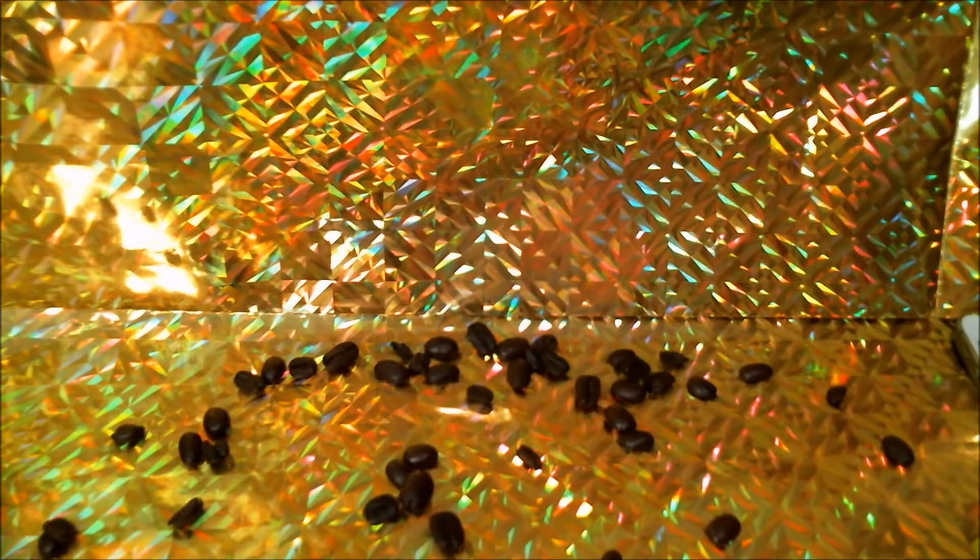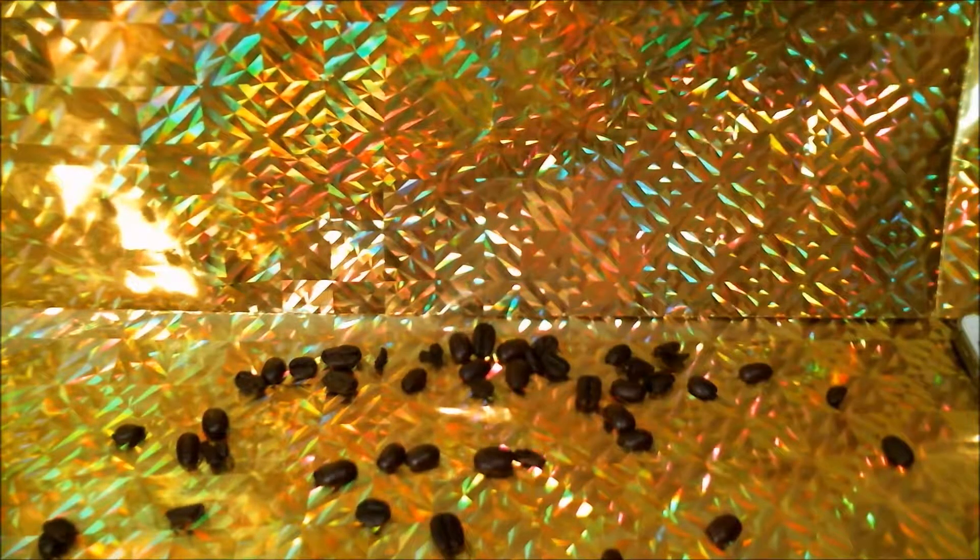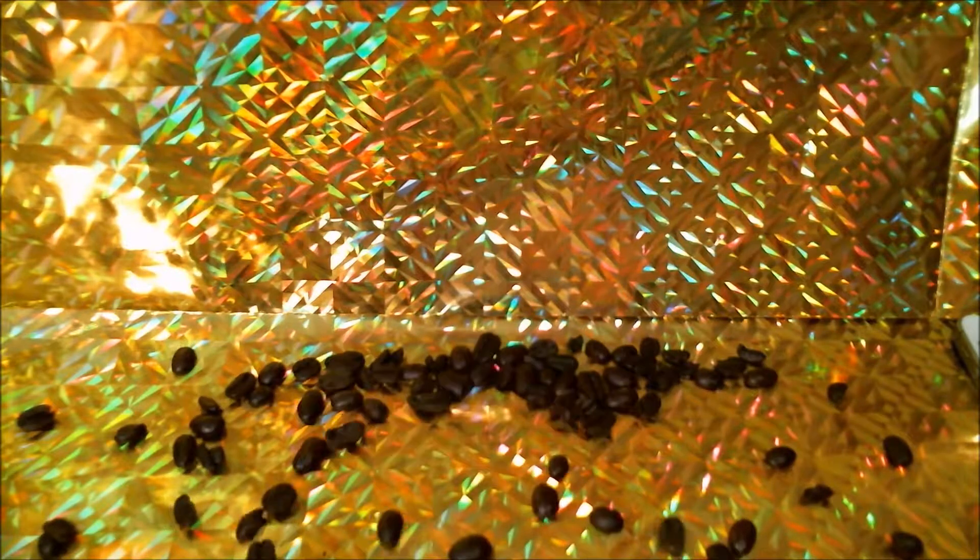Coffee — I'm constantly drinking coffee, especially when I'm making these videos, so I thought I would make a coffee video just for you guys. Let's get started.